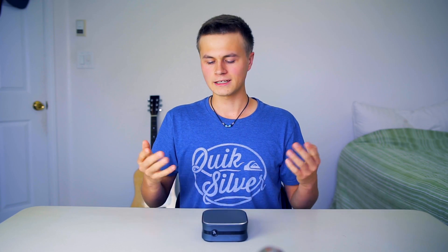Let me know your thoughts on it. I think it's a very awesome little computer — especially since it's cheap and something you can take with you. Anyway, have yourselves a fantastic day, and I will see you in the next one. Bye.